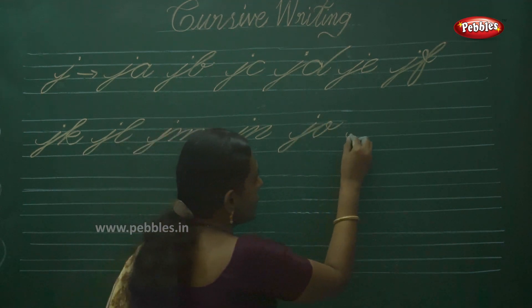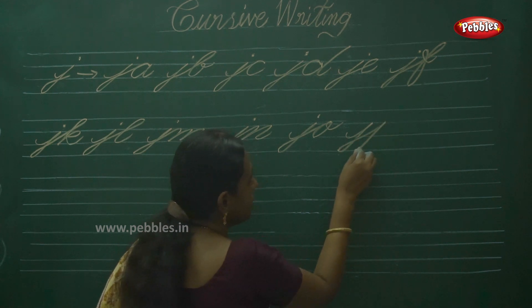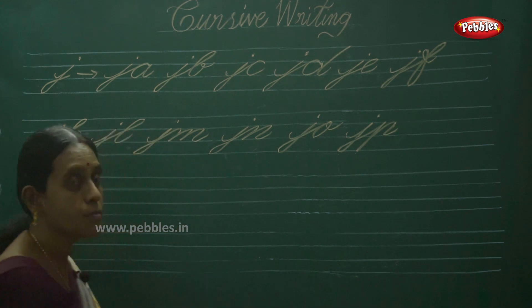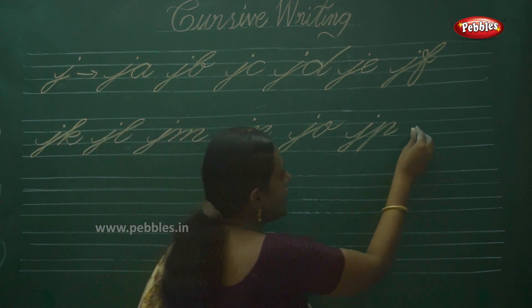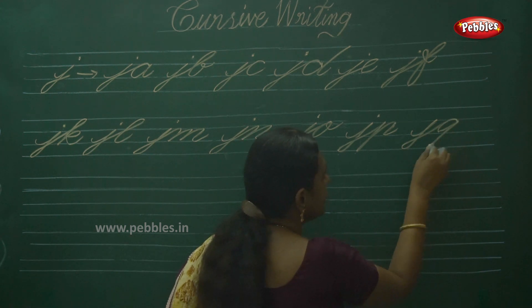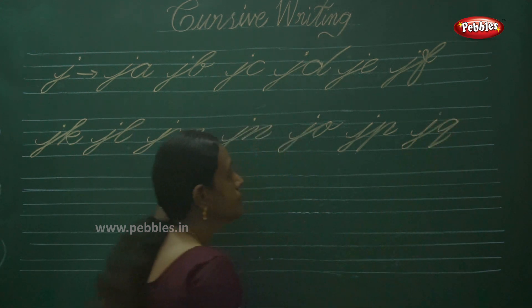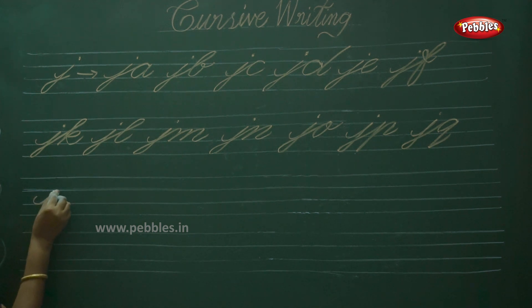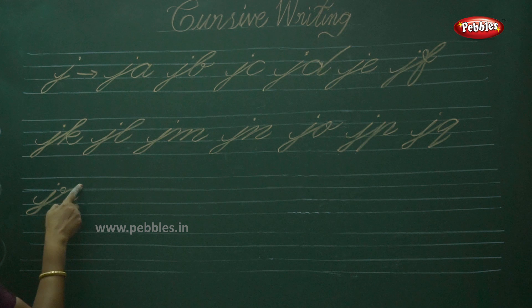Then JP. Can you follow, children? JP. Next JQ. Okay, then JR. Observe the shape — blend in spacing.